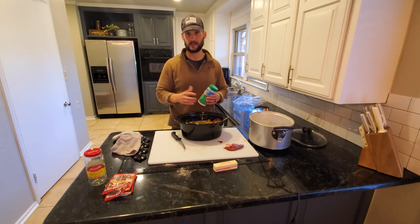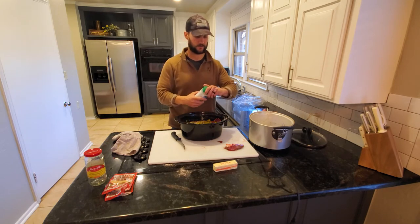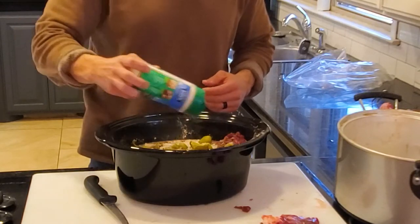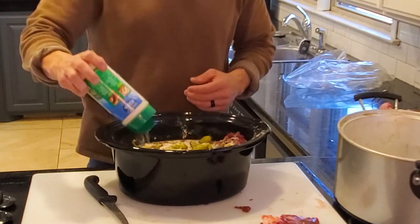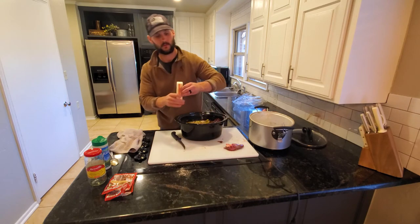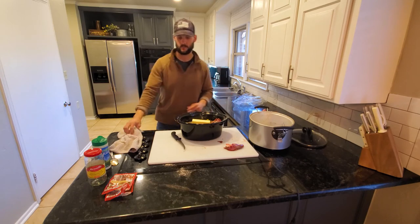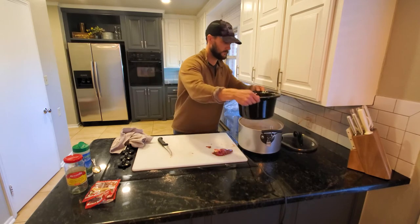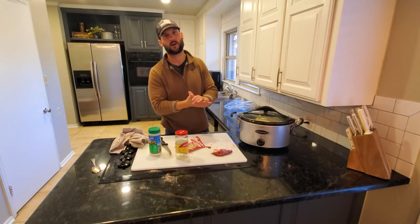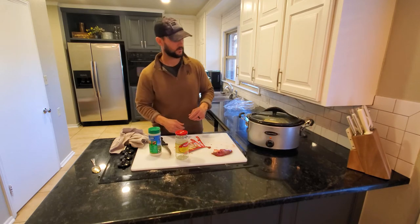For the ranch, if you have packets of ranch those work great — usually about one packet. We don't have packets right now so I'm just going to wing it and pour as much as I think is right, just covering the top. Then a stick of butter — that's what we've got going on. I'll put it on low before I go to work in the morning and by the time I get home it's ready to eat. I'll probably check it in about four hours.